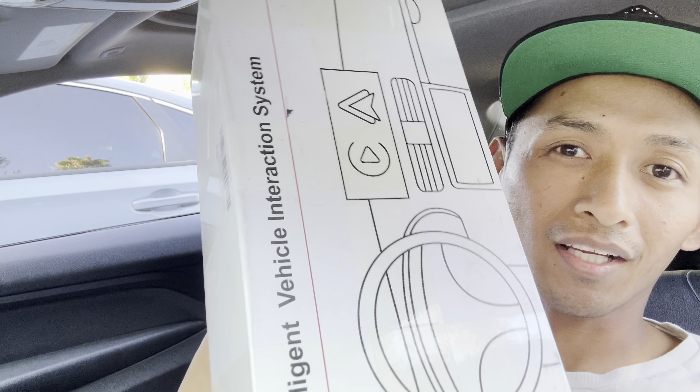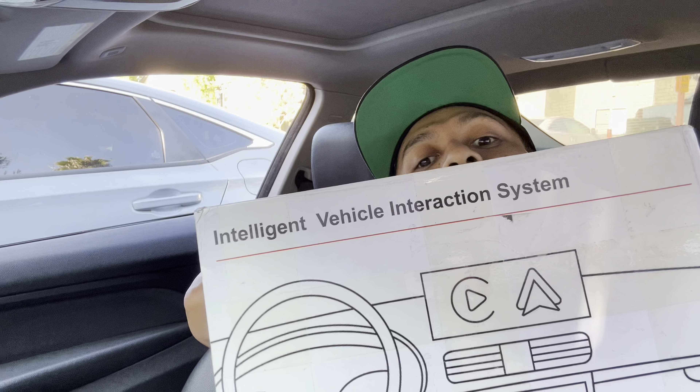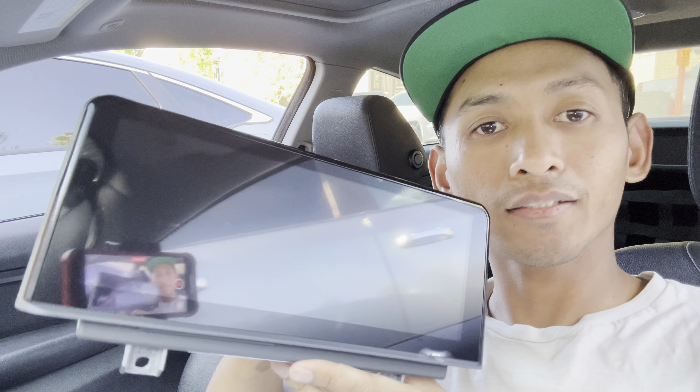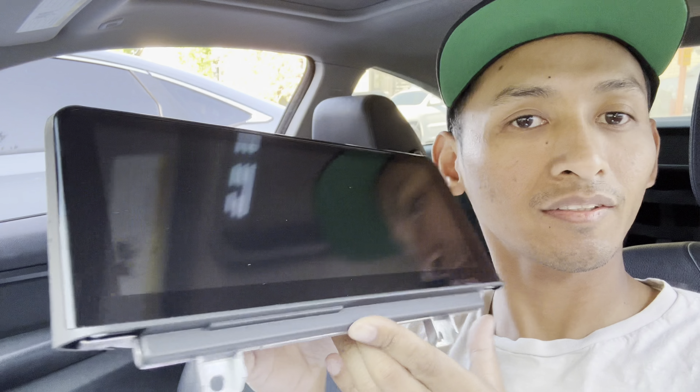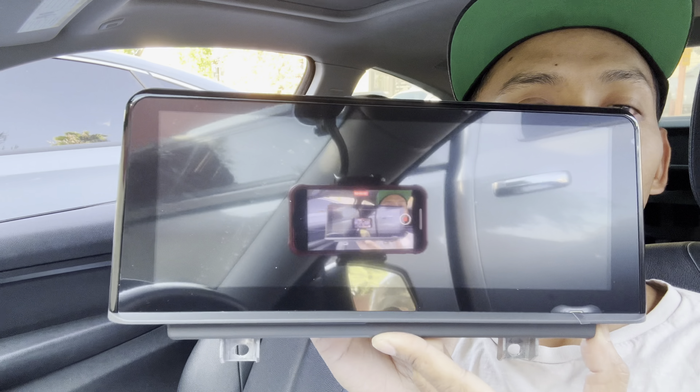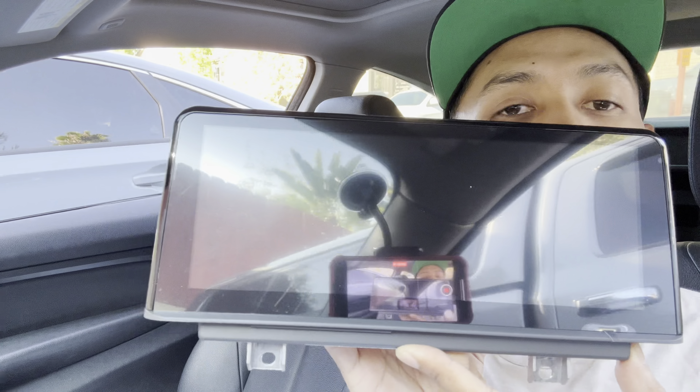Today we're going to be upgrading the iDrive unit on the F32. I got this right here — this is the unit right here.